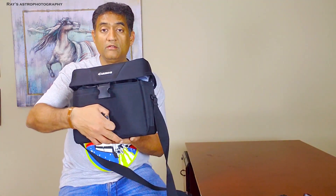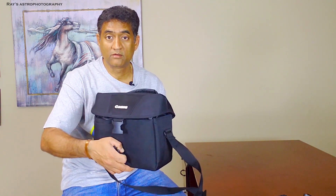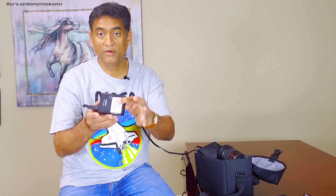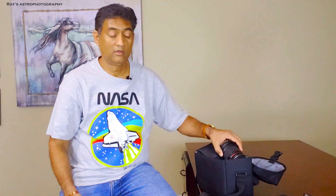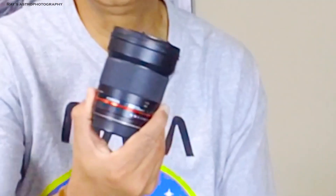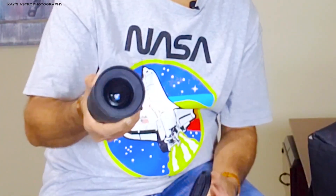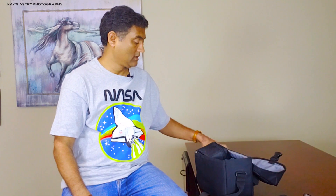So this is my new K&F Concept tripod — pretty lightweight. And here is my astrophotography bag. I'll show you what I have here. I have my camera battery charger, this is a Rokinon 18mm wide-angle lens — it's actually a fisheye lens.